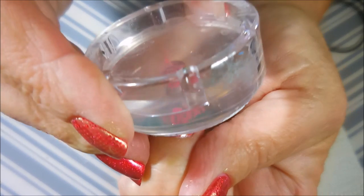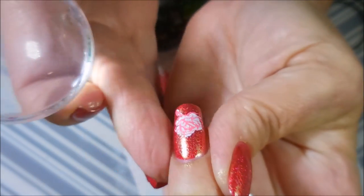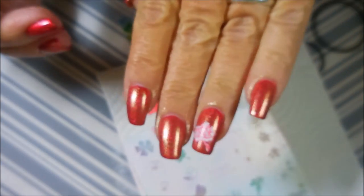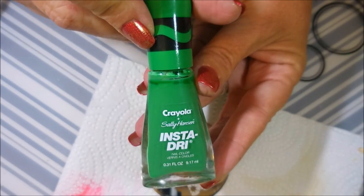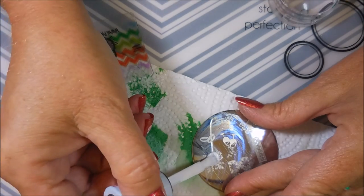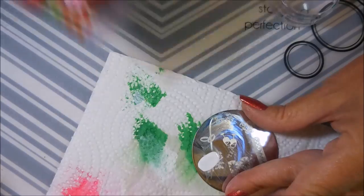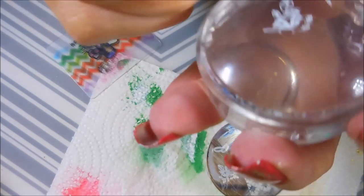I'm gonna line that up over the white image — there we go, so we have the roses down now. I'm gonna use this Bundle Monster H22 plate and just use the little leaves design. I'm gonna use another Sally Hansen polish called Granny Smith Apple, and I'm gonna do the white first, just like I did with the rose — the white will help that Granny Smith Apple green show up better.